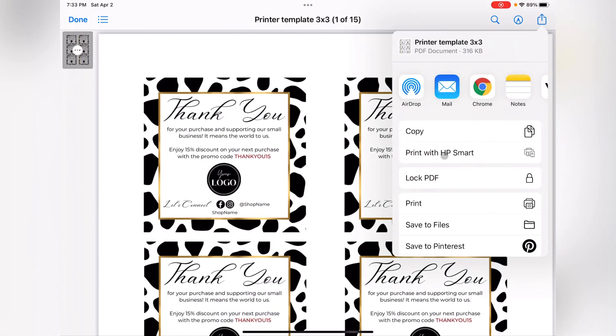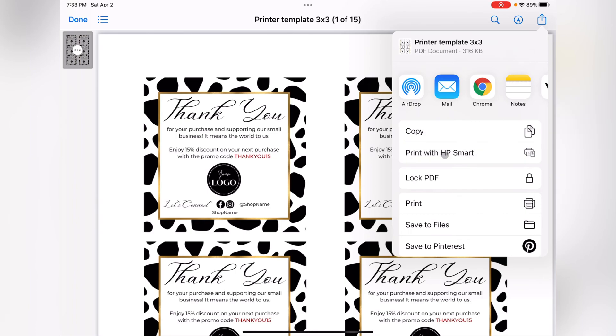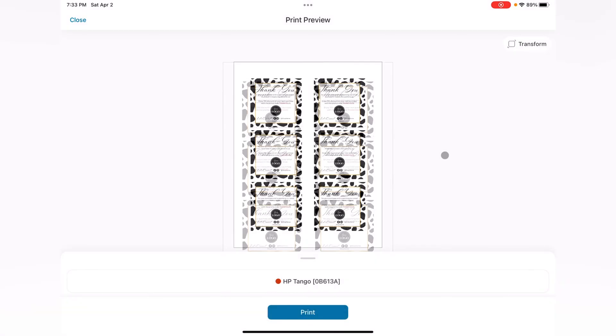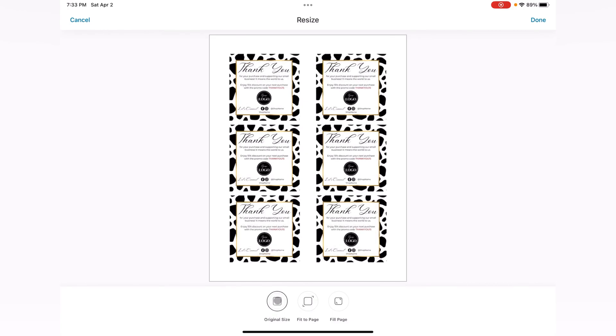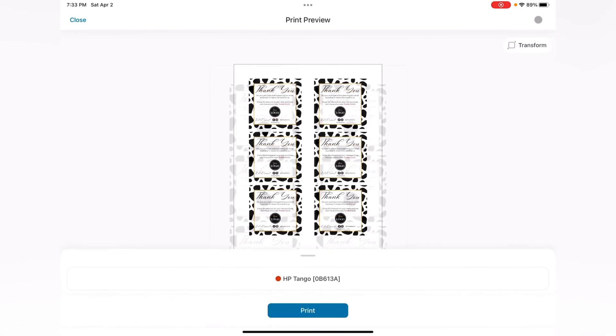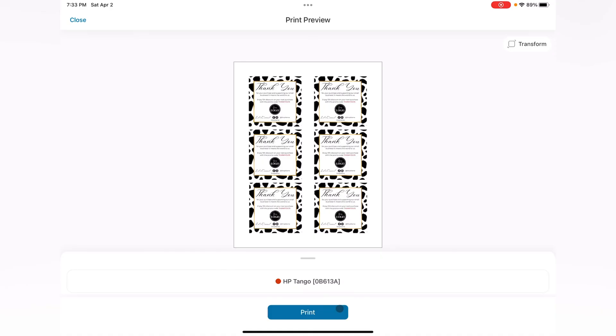Let's select our printer. I'm going to select Original Size — do not scale it or make it fit the page; you want the original size. Select that option and click Print.